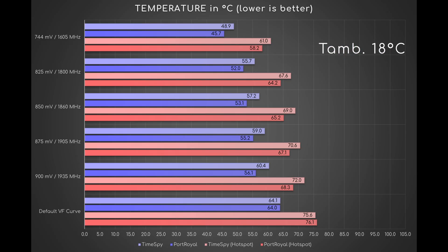Let's begin with temperatures. Moving from stock condition to UV900, the temp drops by about 4 degrees in Timespy and 8 degrees in Port Royale. From UV900 to UV744, the temp drops by about 11 and 10 degrees respectively. This means a decrease of approximately 1.8 degrees for every negative 25mV.